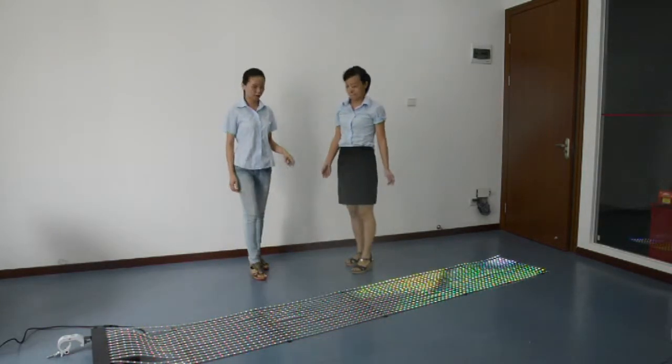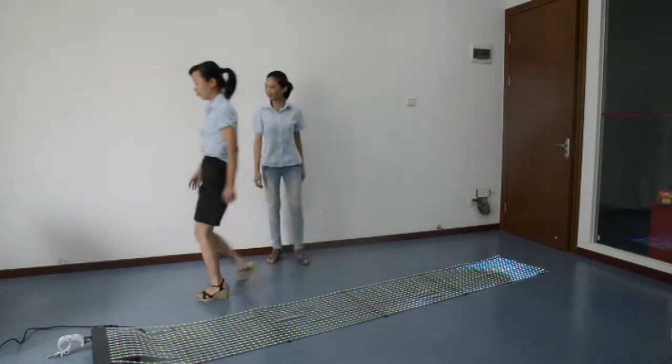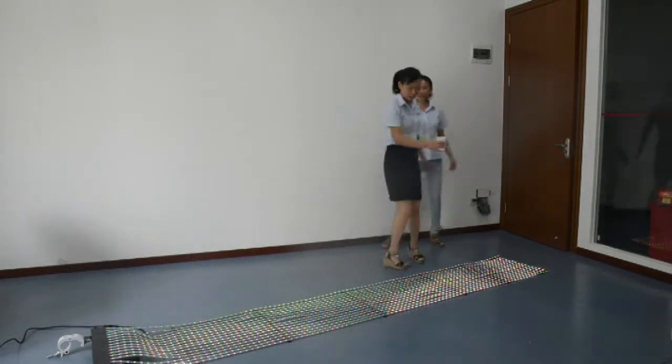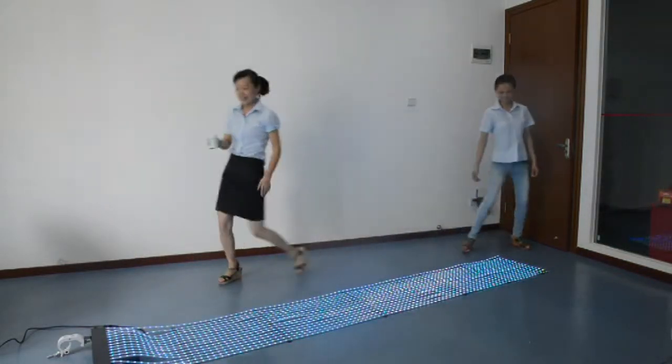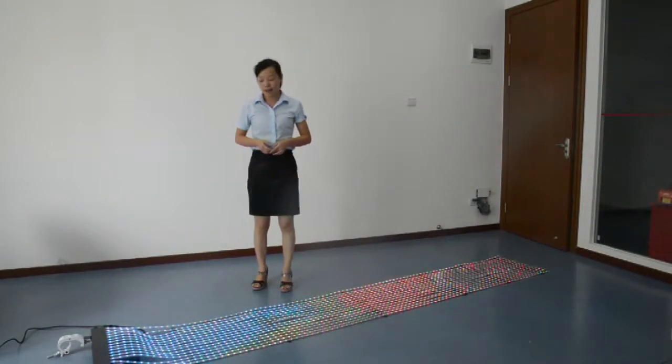By the way, the display is also waterproof. Let me show you. Wonderful — so not to worry about quality.